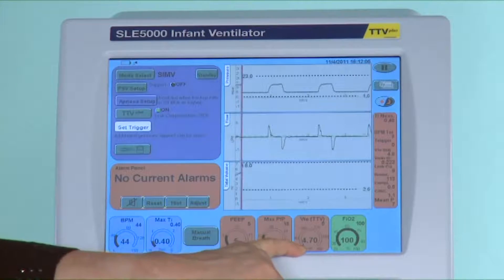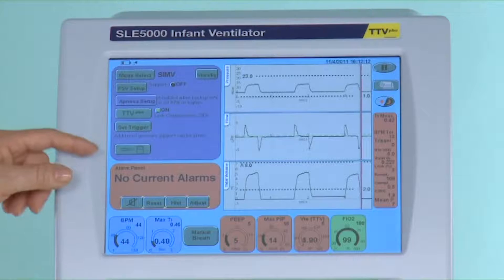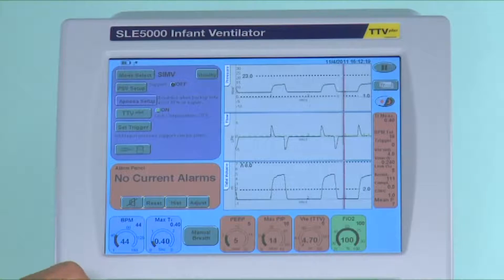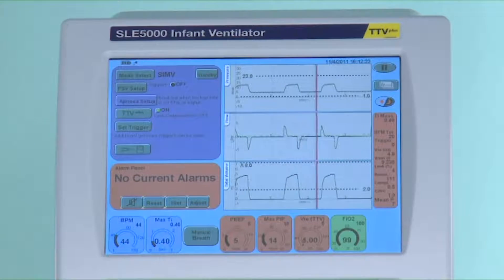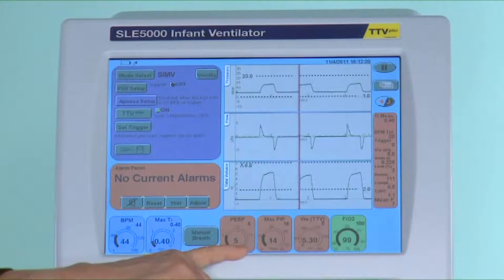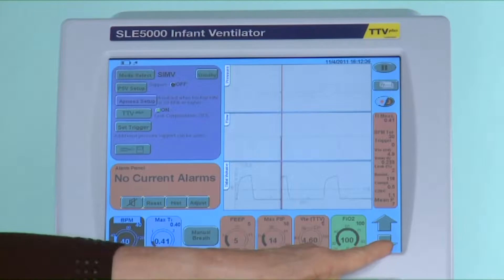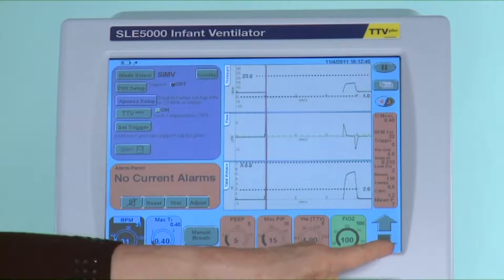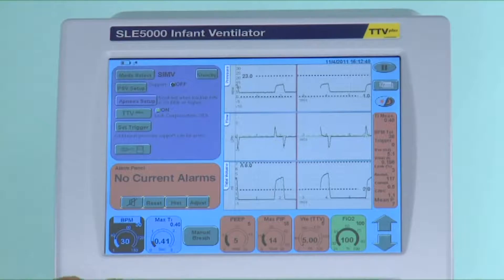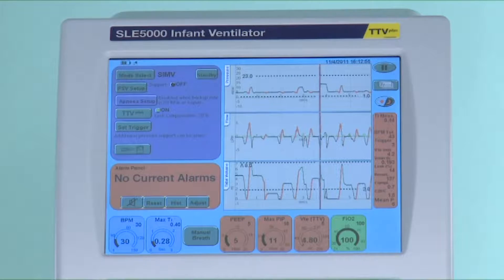The volume required is being achieved. Based on the infant's improving condition the weaning process may now begin. This is usually done by alternatively reducing the peak inspired pressure and the rate. However as TTV is still on, all I need to manage is the FiO2 and the rate. The changes in peak inspired pressure will be done in accordance with the improving compliance. As the weaning process continues the infant will make more spontaneous effort as you will see from the trigger number flashing in the right hand column. The spontaneous breaths more than the set rate will be unsupported.